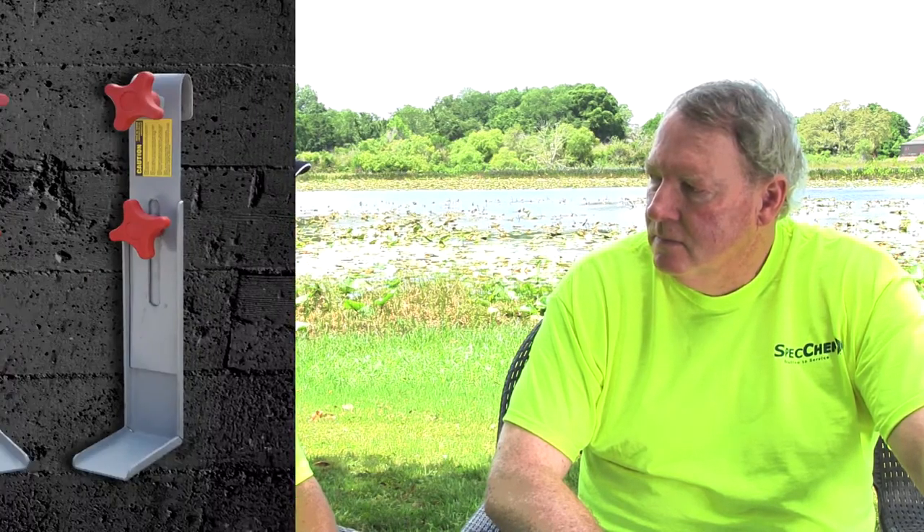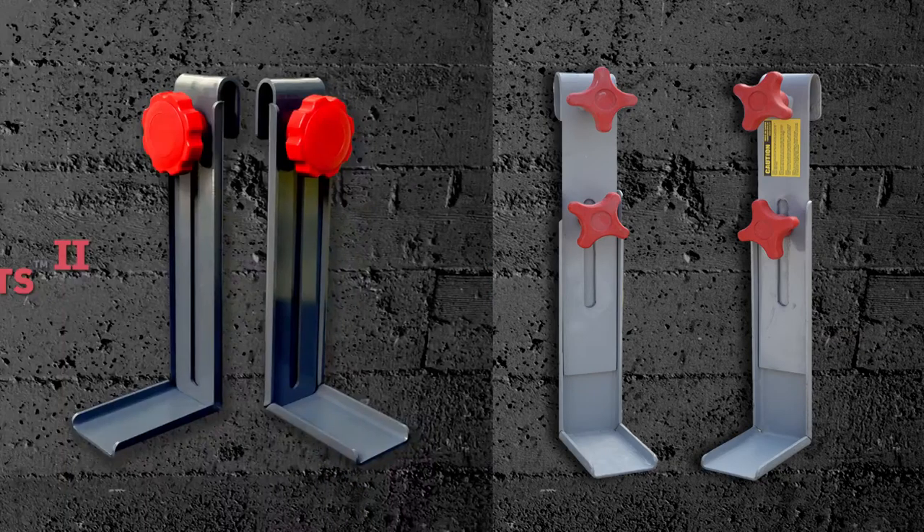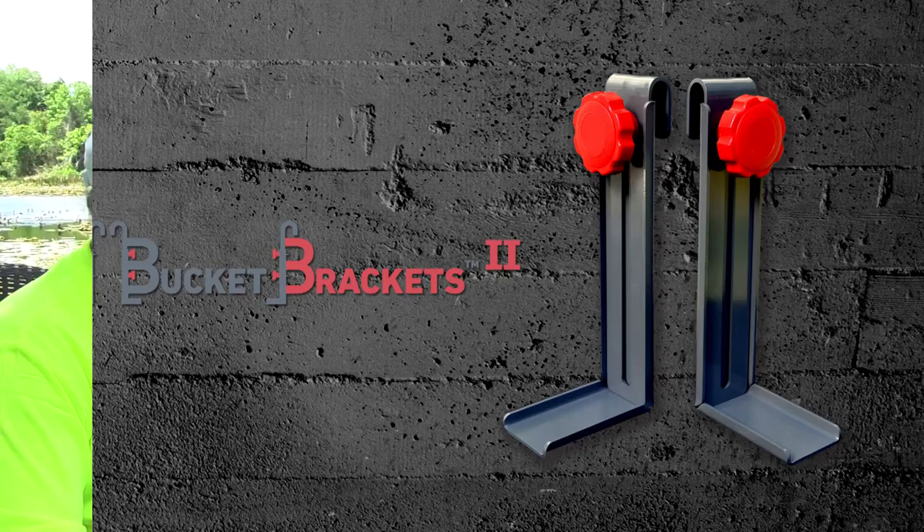It saves us time. It saves us money. It keeps our production up. It keeps our men safe. No more standing on the buckets like they used to in the old days. It is just an absolute fabulous product. How did you come up with that idea?